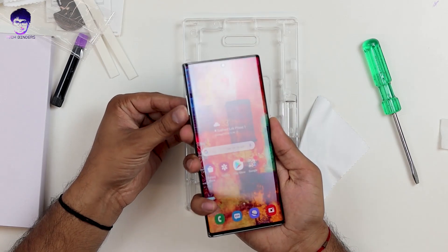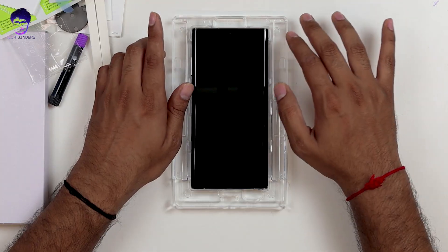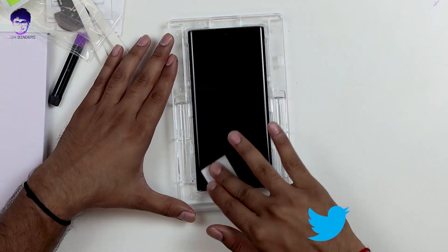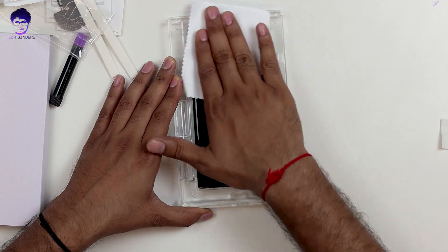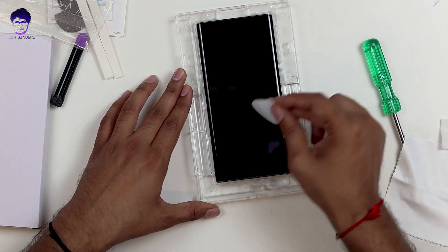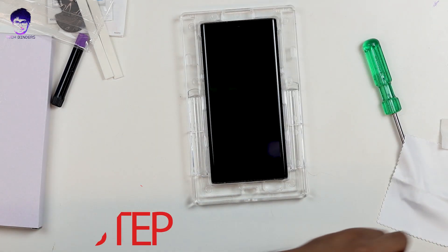Before installing, shut down your phone. To shut it down, press and hold the Bixby button and the volume down button — there's no dedicated power button — then click Power Off. Note that the tray has 'speaker' written on the bottom, meaning install the phone speaker-side up. Grab an alcohol cotton pad and clean the phone thoroughly, including the edges. Then use a microfiber cloth to remove the extra alcohol, and finish with the dust removal sticker to pick up any fine particles.